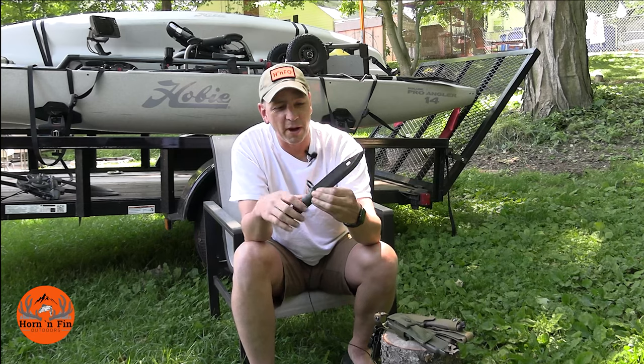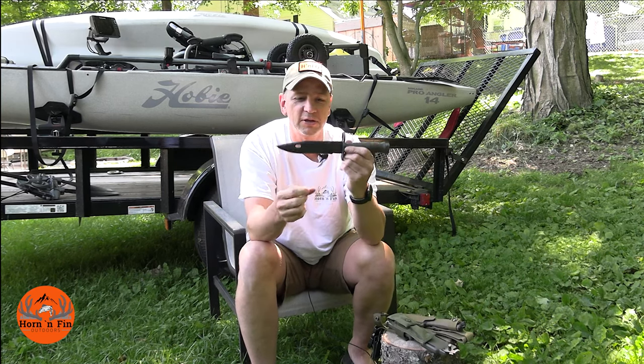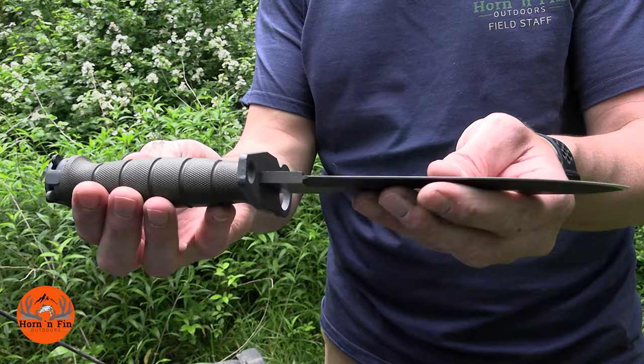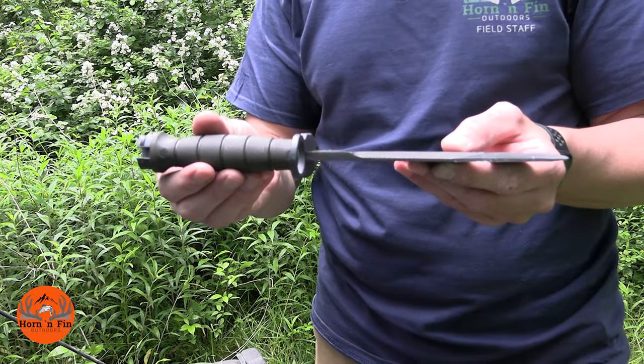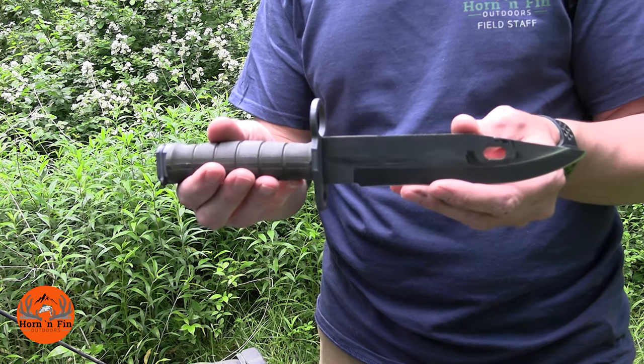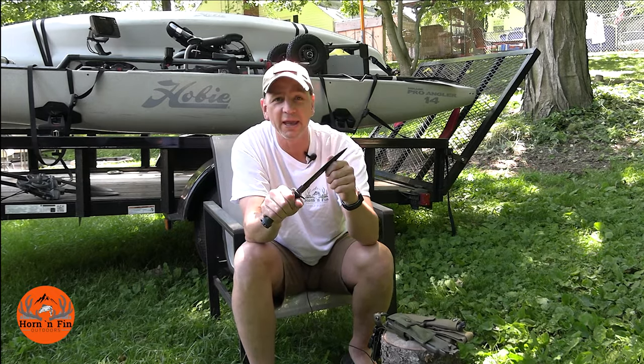Considering how much it weighs, it's well balanced, and probably one of the reasons it weighs so much is the blade. As you can see, this blade is pretty thick — about an inch and a half wide and just shy of a quarter inch thick. It is a big, heavy, solid blade.